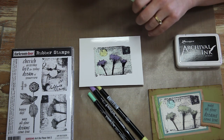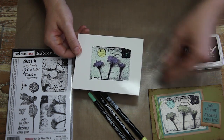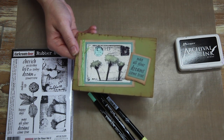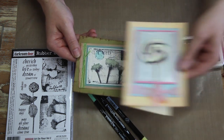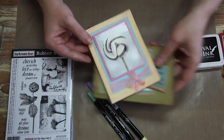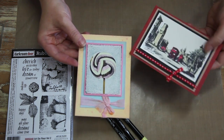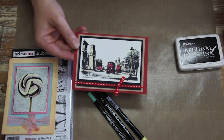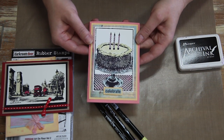And there you go. So there's your finished image. All you need to do now is trim that out and turn that into a card. Here's a couple of samples I've got here to show you. This is just using the Art de Fleur stamp sets, and another card here using the Sweet Treats. These have all been coloured in using the Marvy Le Plume 2 pens. This is the London stamps, and then also one of our photo stamps, the Birthday Cake.